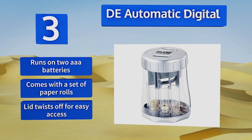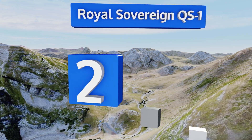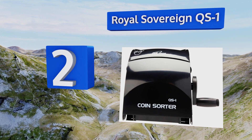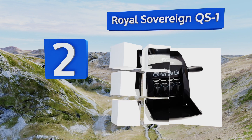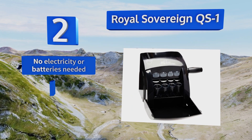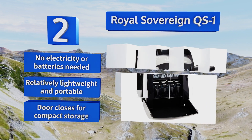At number two, the Royal Sovereign QS1 is a great manual machine for converting your savings into notes. It's fun for all ages, especially youngsters just learning about money. Its hopper can accommodate up to 200 pennies, dimes, nickels, and quarters at once, and it needs no electricity or batteries, making it lightweight and portable.